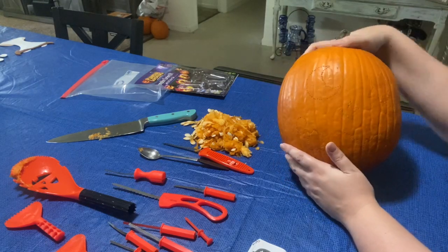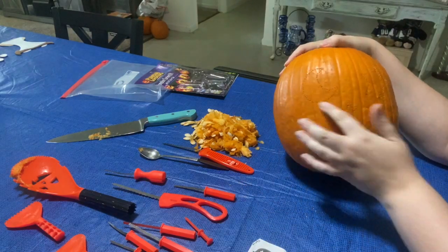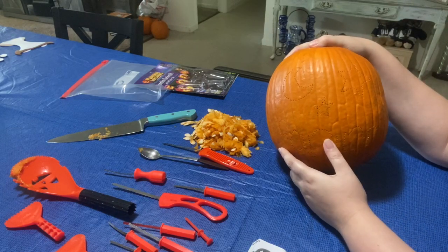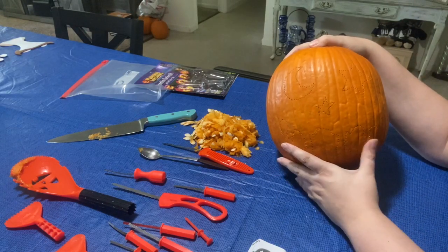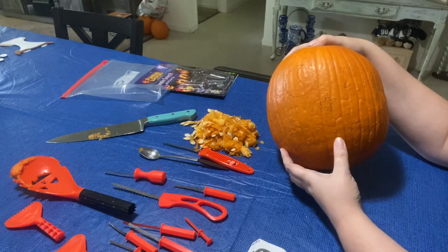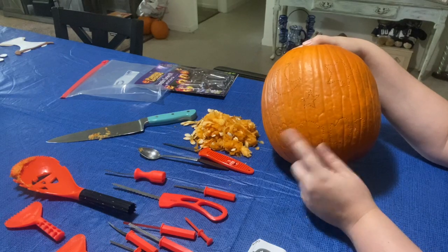So now what I'm going to do is take my tools and start carving away inside of the shape. I'm going to use pretty much a lot of them — whatever gets the job done and still continues with the shape, so you'll be able to see what it looks like afterwards.